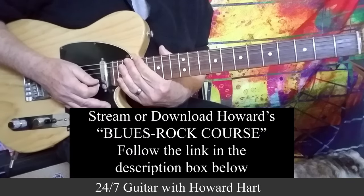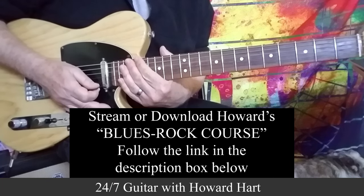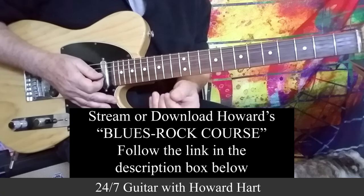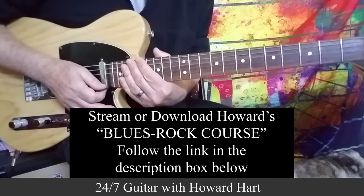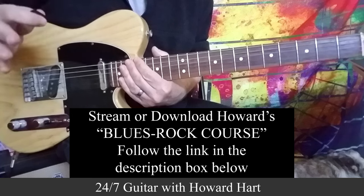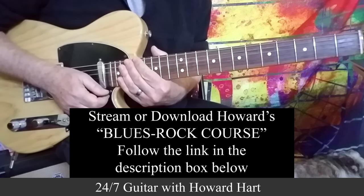So there you go with 10 — a little bit more than 10 — blues turnarounds. Hopefully some fun stuff there for you. By all means, make it your own. Feel free to mix and match — you can use one part of one turnaround and combine it with another part of another turnaround and get some pretty cool sounds going. All the best to everyone as usual, thanks for watching, and I'll see you guys in the next video.